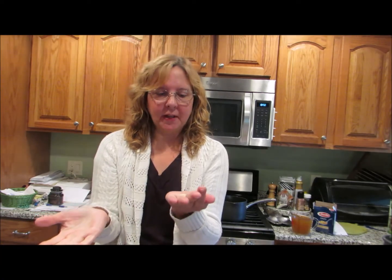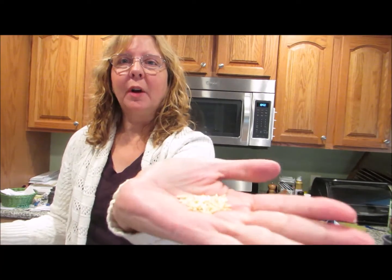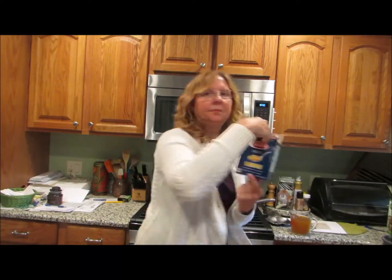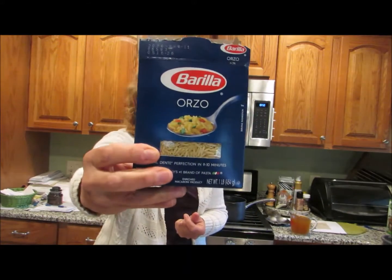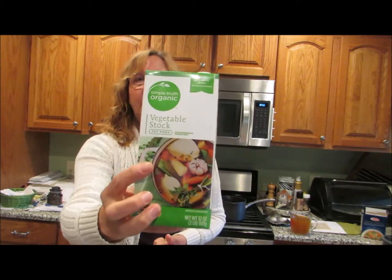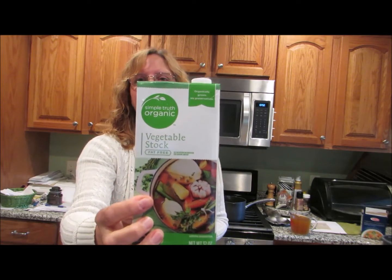Orzo is an unusual pasta. I never made it before I made this recipe. It looks like rice but it is a pasta and it can be quite — I don't want to say slimy — but slippery. So it's a very different type of tasting pasta. I'm also using organic vegetable stock. I'm just going to boil the orzo in the vegetable stock, similar to what you would do with rice.